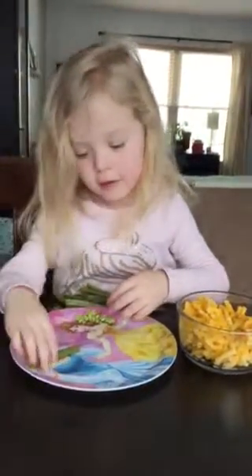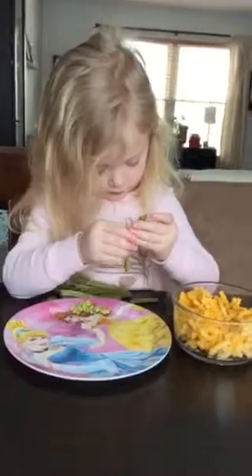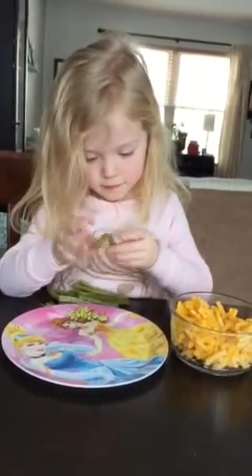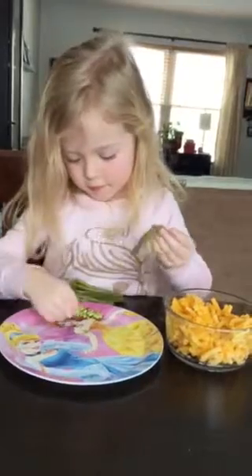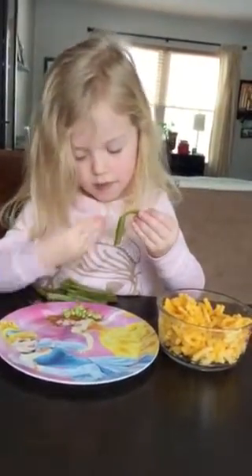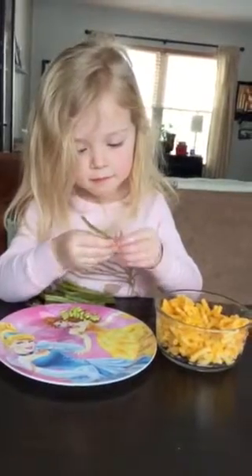They're good. They have the E. They're good.